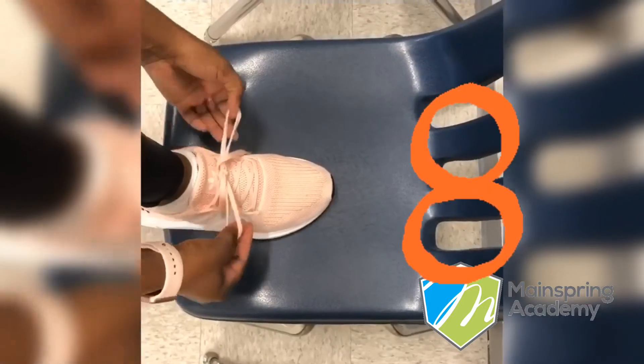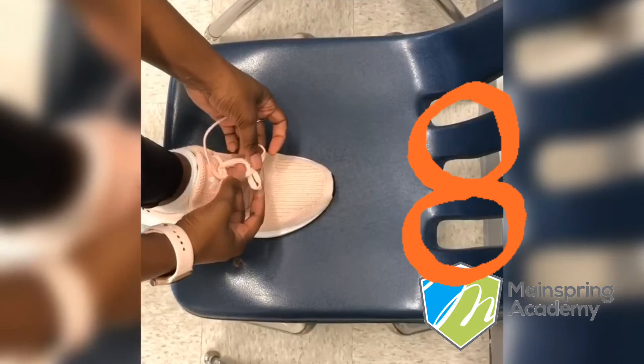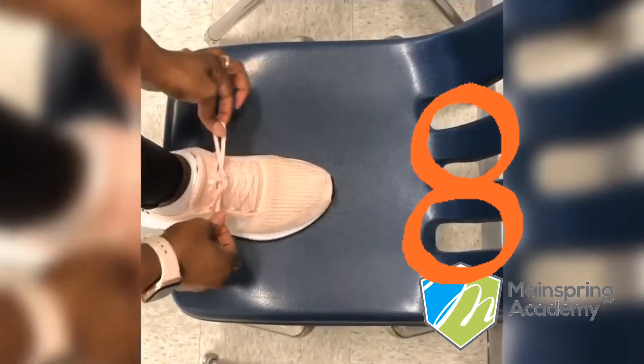We're gonna repeat that to double knot it — make an X with our bunny ears, put one ear through a loop, and pull.